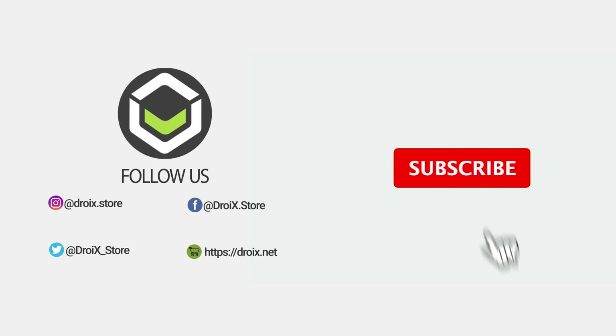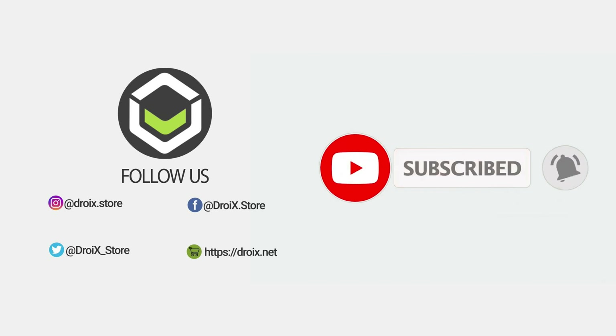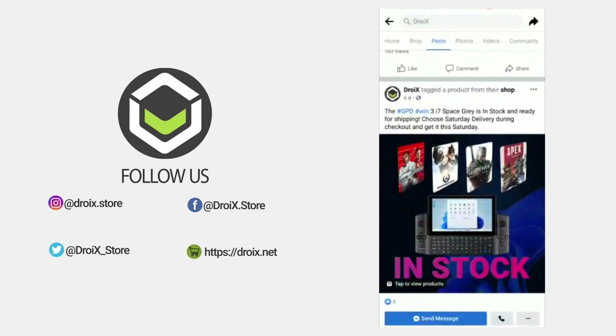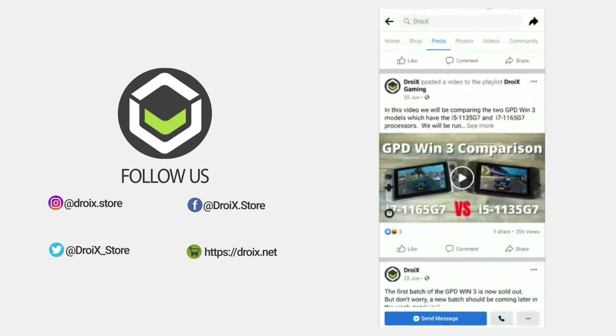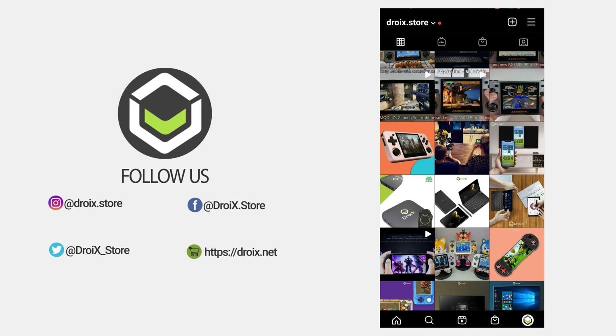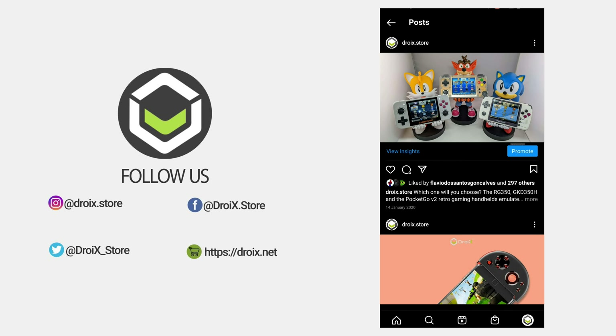A quick interlude to mention: please like and subscribe if you are enjoying this video. Don't forget to check out our other social media including Facebook, Instagram and Twitter, for news, updates and some awesome giveaways starting very soon.